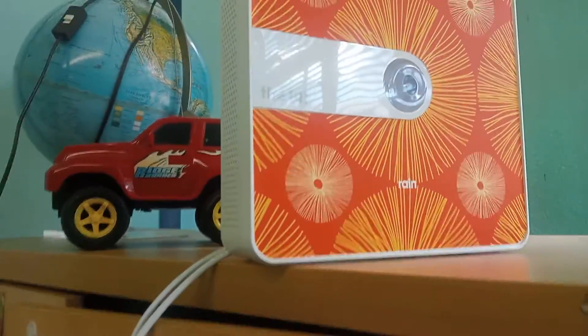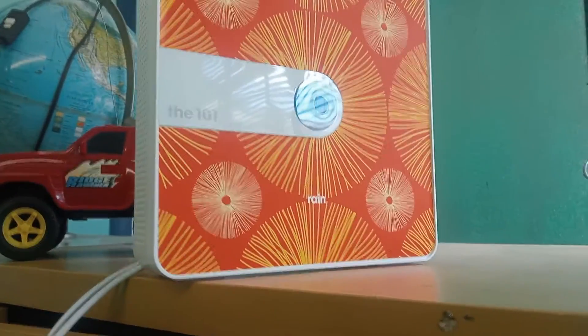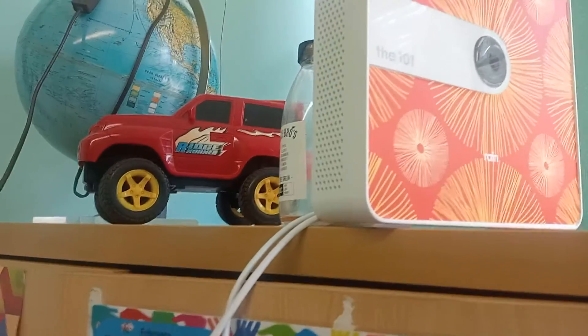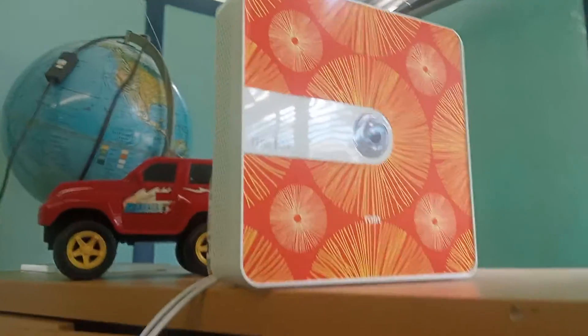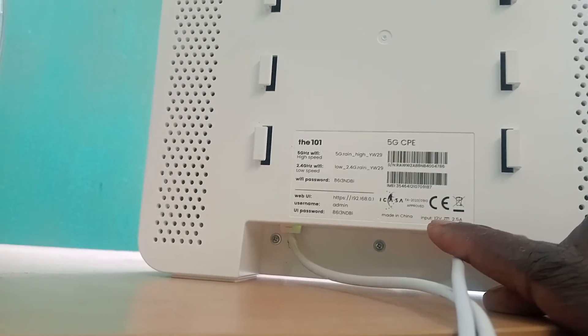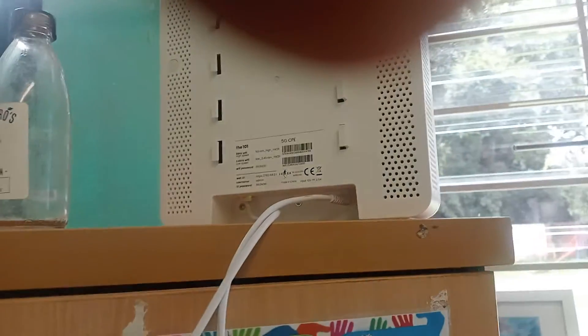In case you have any questions, leave them in the comment box below. This router is a little bit faster, the new design is good, and the shape is beautiful. They gave it some hooks so you can hook it on the wall, put strings and hang it wherever you want. It's a 5G CPE, made in China — it could be Huawei, but they didn't put Huawei on it. Rain is a South African company, and China doesn't have Rain, but they do some deals.